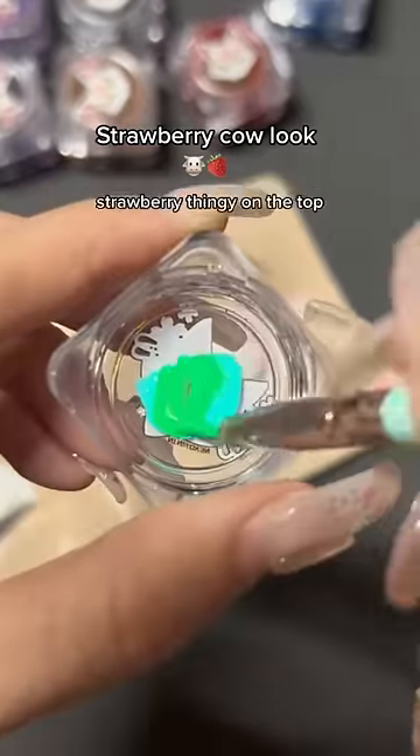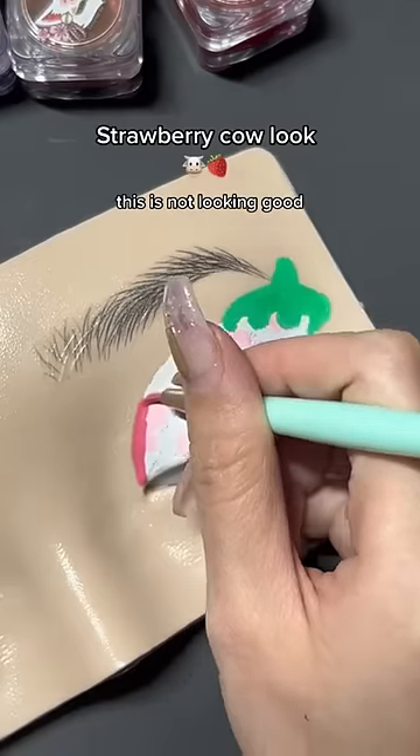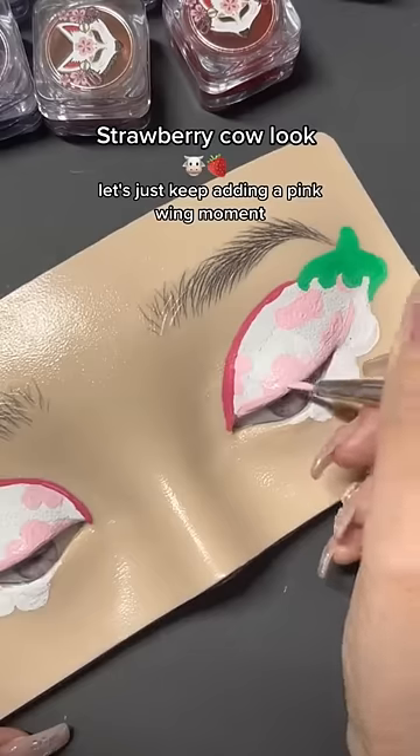Mixing these two colors to get that strawberry thingy on the top. I'm adding more stuff because this is not looking good. Let's just keep adding. A pink wing moment.